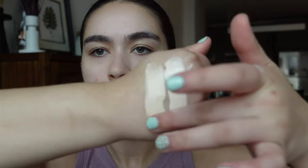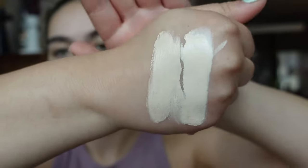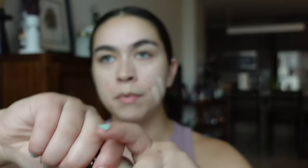Then we have shade 1.5. I don't even think I said the actual name — this is the Ambient Soft Glow Foundation. Here's what shade 1.5 looks like. It's very hard to tell in the bottle because these bottles are all frosted. Shade 1.5 looks just a little bit peachier than shade one, probably still a little light for me. Here is shade number two — looks kind of the same in the bottle, maybe a little bit darker.